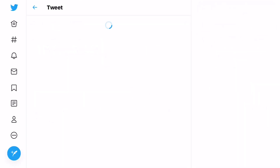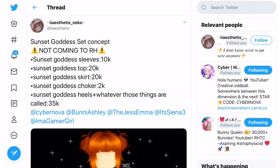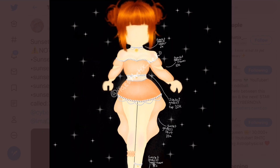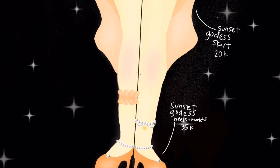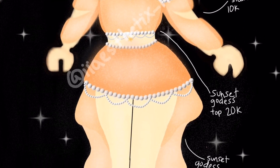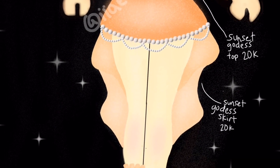Back to summer concepts - this one is by I.I. Aesthetics: the Sunset Goddess Set. The set includes Sunset Goddess Sleeves at 10k, Sunset Goddess Top at 20k, Sunset Goddess Skirt at 20k, Sunset Goddess Choker at 2k, and Sunset Goddess Heels at 35k. Looking at the set - the heels are beautiful, with pearls in the actual heels as well as around your ankles. Then the skirt has a little sort of trail at the back, which is so cool, and there are some pearls draping down as well.